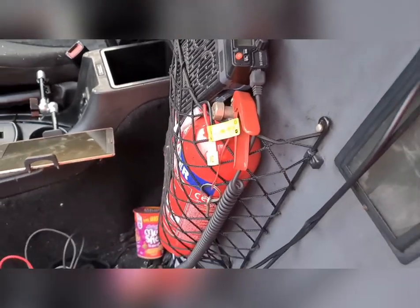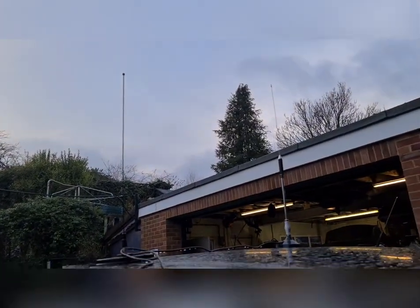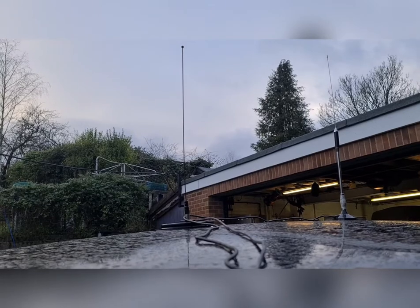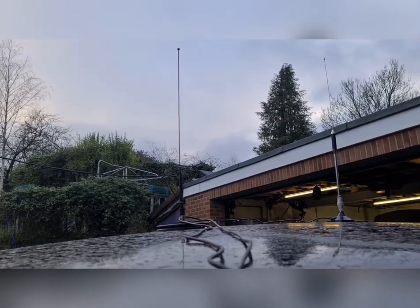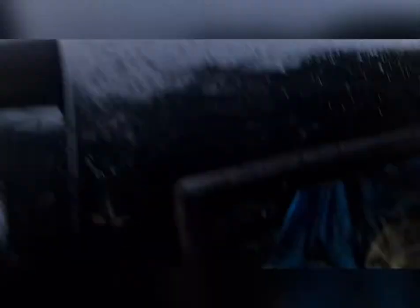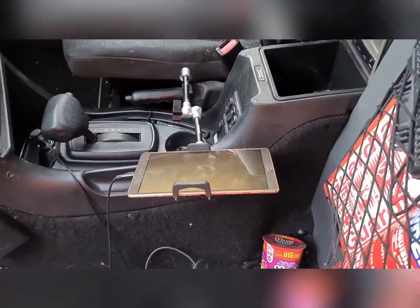I've also got a CB — it's lurking in the back there. So CB to go in there, all this lot's got to get sorted out. I've got my antennas up: the rear one is CB, the front one is VHF although that's going to get cut down to about 13 inches long which will make it UHF, and then I'll put another one on here which will be VHF.